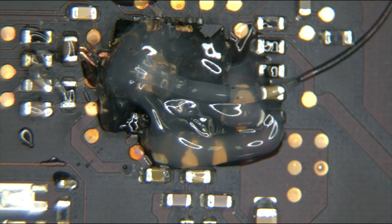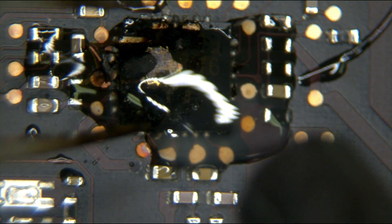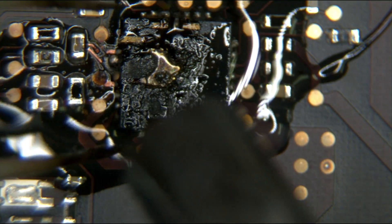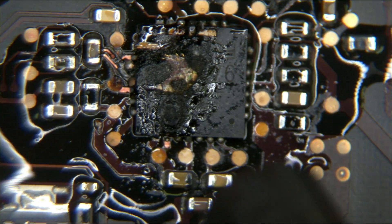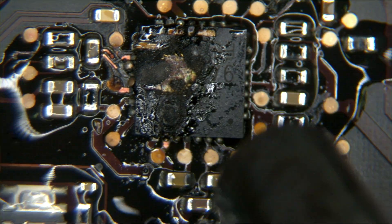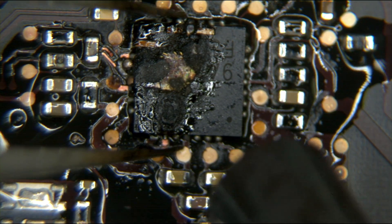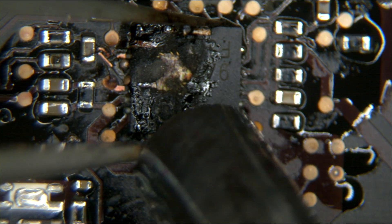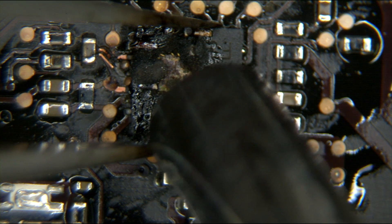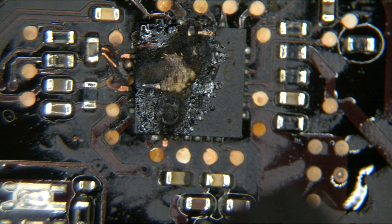It's destroyed and has a hole in it anyway — what harm can I possibly do? I don't care about overheating the chip because this chip is garbage. I'm using more heat than I usually do and this thing is not remotely ready to move.